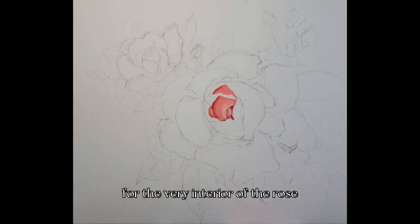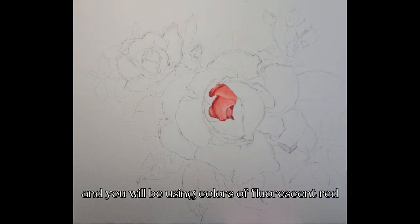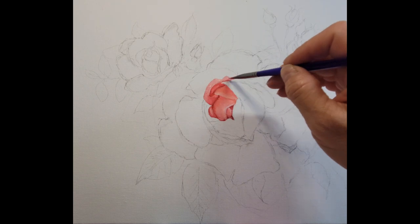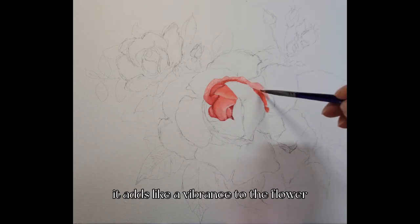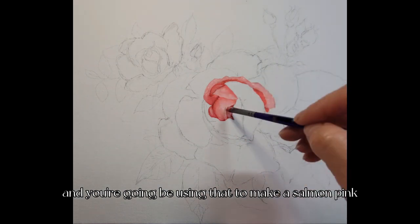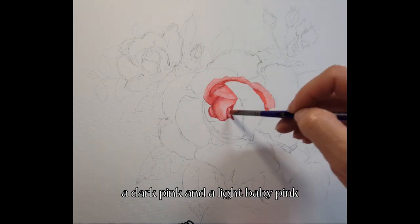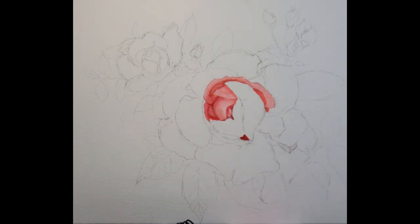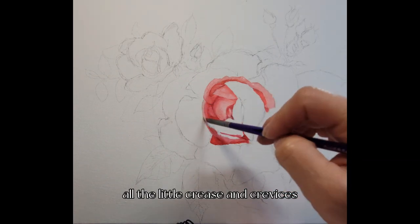You're going to begin using a permanent red for the very interior of the rose and anywhere where it's shaded. You'll also be using fluorescent red, which is a little trick I use on a lot of my paintings that have pinks or purples — it adds a vibrance to the flower since many flowers have some iridescence. You'll mix the permanent red with different concentrations of titanium white along with the fluorescent red.